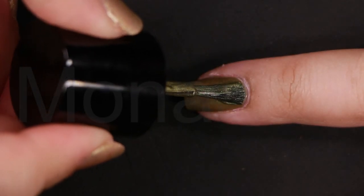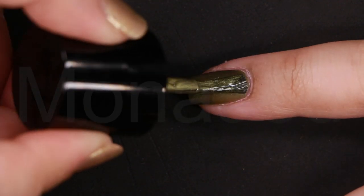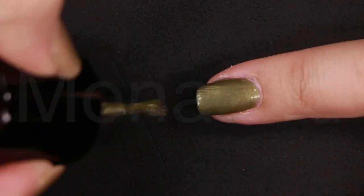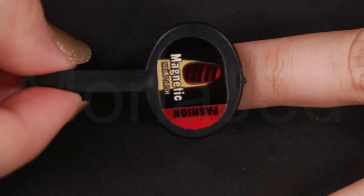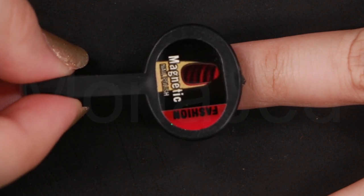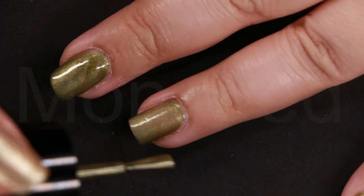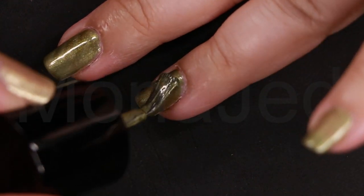Then go ahead and do the other nails. Repeat until all nails are done. You have different magnets that will give you different designs, so you have to see what kind of design you're getting with each magnet. Magnetic polishes are all the rage and for good reason — they allow those of us who aren't great at nail art to achieve a really cool manicure with only one special, easy-to-use tool.